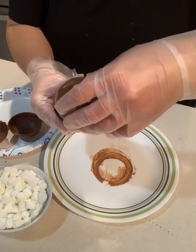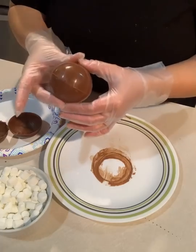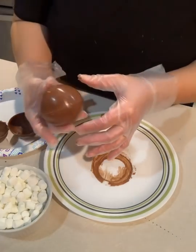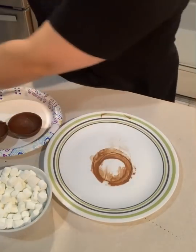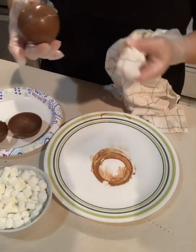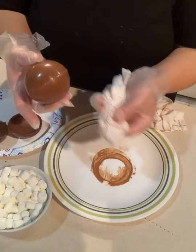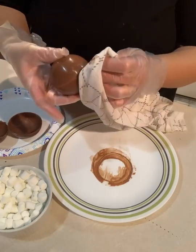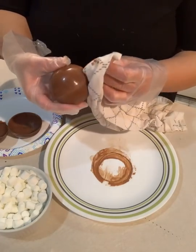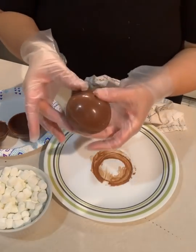Then you just put your lid on there and now you have a nice edge. If you do have some chocolate coming out, I take a cotton terry cloth towel — the kitchen towels — and I just kind of wipe it. It seems to work the best with the cotton. And there you go.